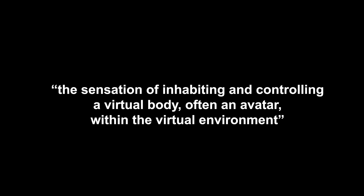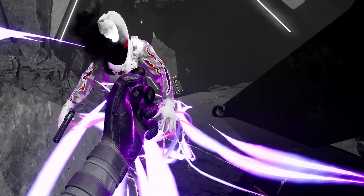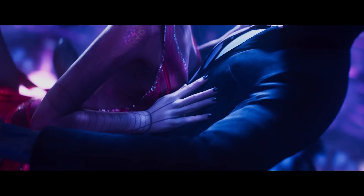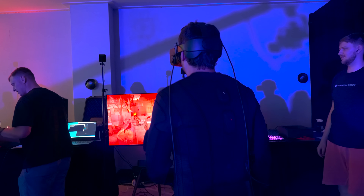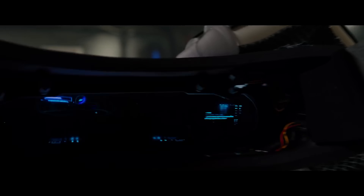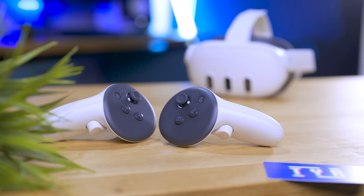Embodiment — the sensation of inhabiting and controlling a virtual body or avatar within a virtual environment. While we're constantly trying to emulate our worlds with visuals, the sense of touch is one of the major ways we perceive it, explore it, and remember it. I've tried many different ways to get to this sensation with suits and gloves that make you feel pain, but while super cool and giving the idea of a real Ready Player One immersion, they always fall short when it comes to interaction in games, as every single VR game is based on controllers.